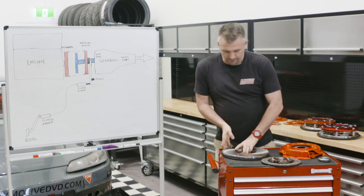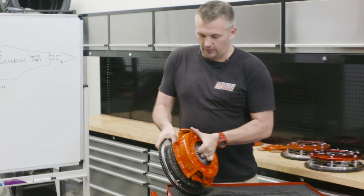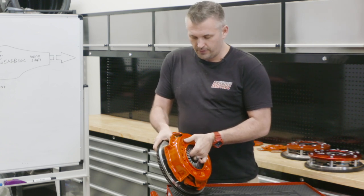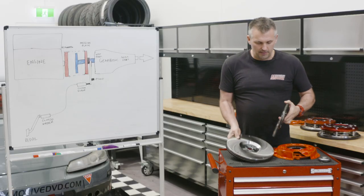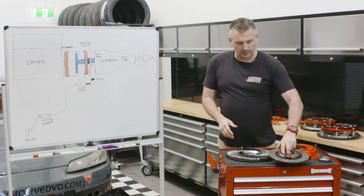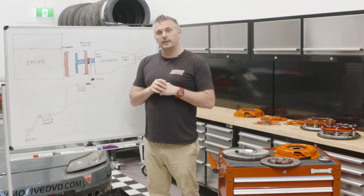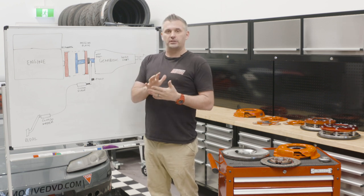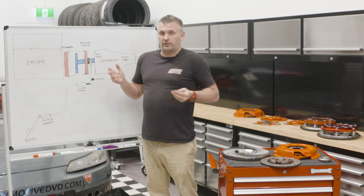Here's a flywheel, here's a clutch plate — it will sit like that, and the pressure plate will sit over the top. You bolt the pressure plate to the flywheel, and you can see the gap inside the pressure plate is where the input shaft from the gearbox goes into that spline on the clutch plate. It's actually very similar to your brakes: you have a brake rotor which is like the flywheel, the caliper or piston which is like a pressure plate, and then the brake pad which is like a clutch plate. All it is is using frictional material and pressure to transfer torque between one thing and another.